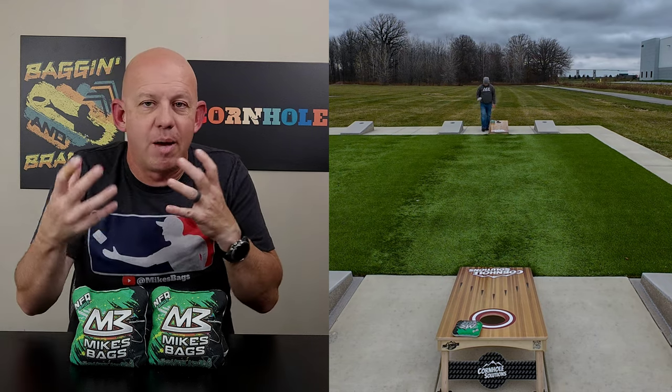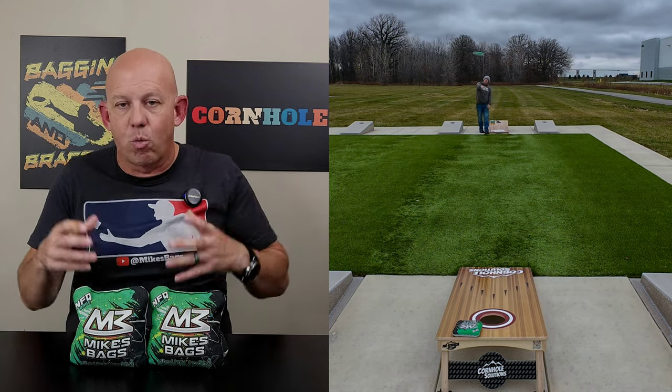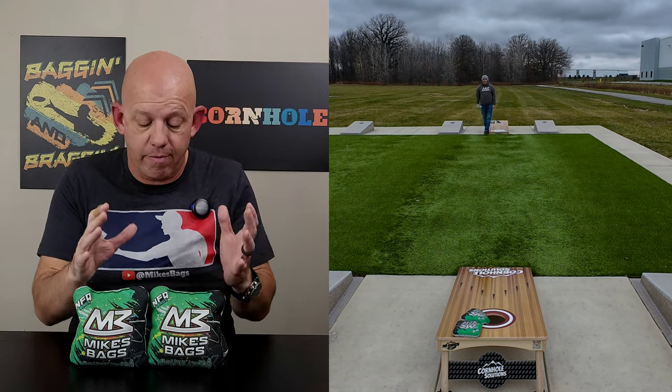If you're looking for a bag that is more forgiving, maybe you're not that consistent and you're still working on consistency, I think these Nightmares are a perfect bag for that.